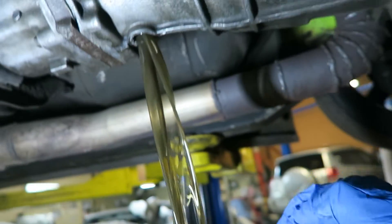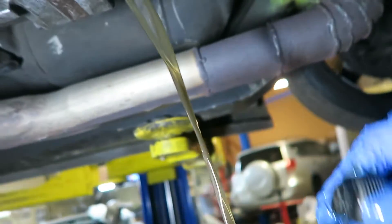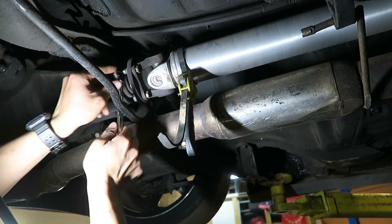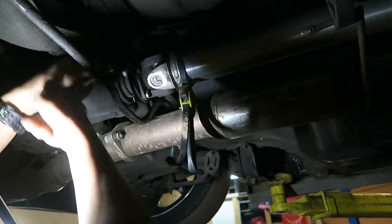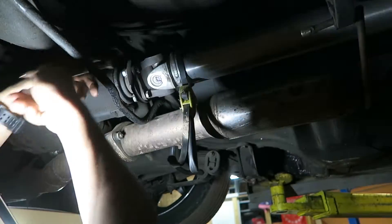There goes transmission fluid - all that expensive MT90 spilling on the floor. I'll clean it up. Taking off the driveshaft now. Luckily I was able to hold it tight enough with the strap to get all the bolts loose. I didn't have to get anybody in there to put it in gear.